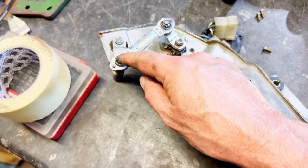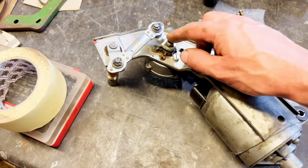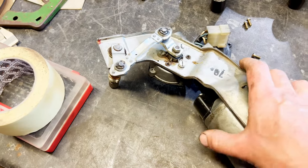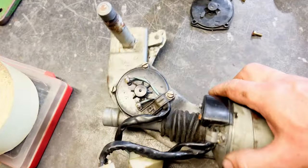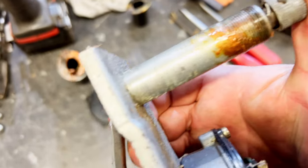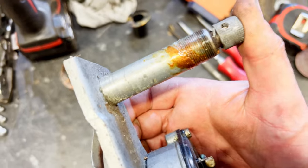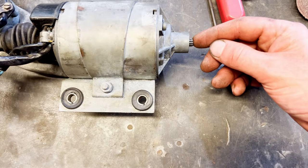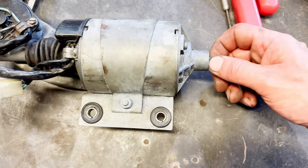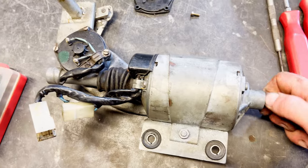And then we've got our crank mechanism there. These can be an issue with oiling, because being in that plenum area they can get damp and seize up, so it's worth putting some oil on these when you've got it apart. This spindle can also give you a lot of trouble. I think that's all free and good. So if we drive this — turn this round — it should make that work. Nothing's happening.